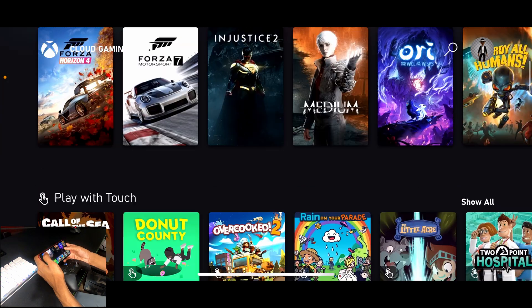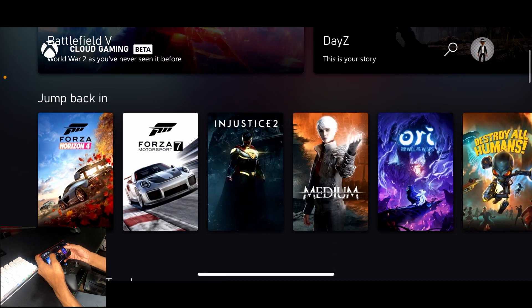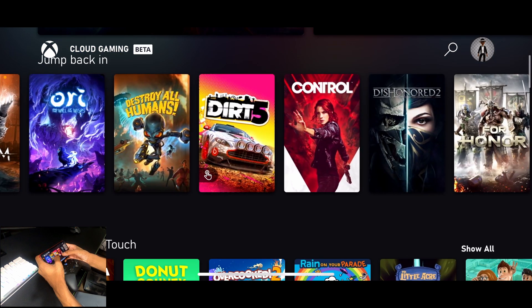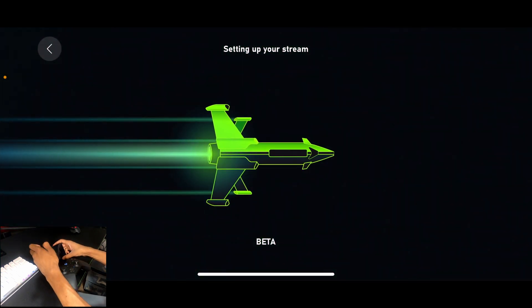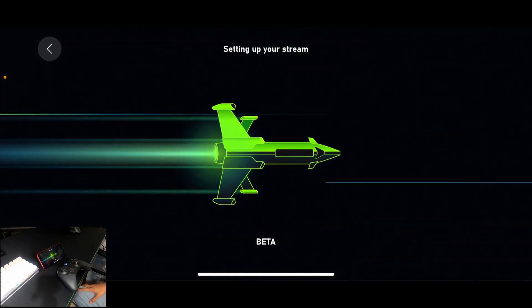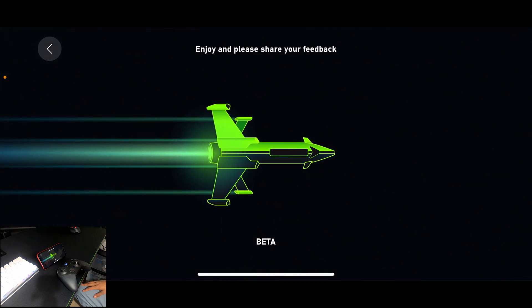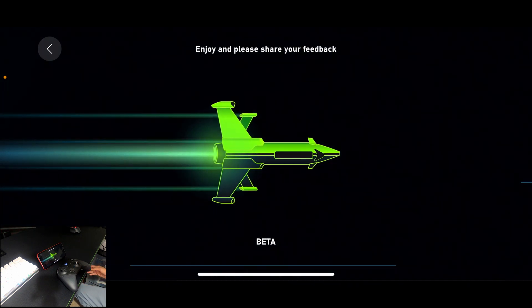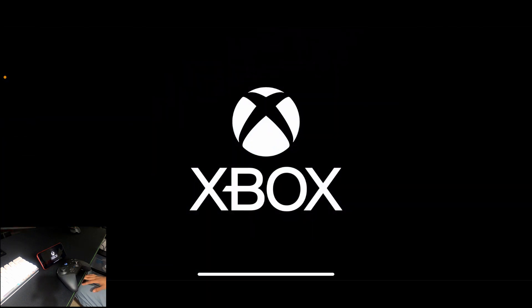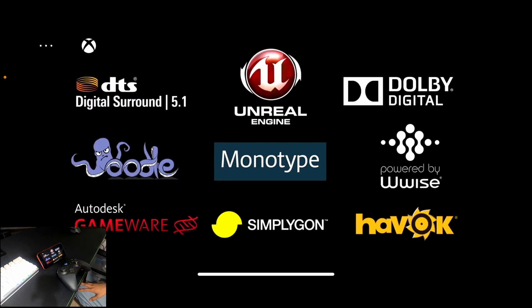Let me take you into one more game just to show you how things run — I'm going to go ahead and go with Injustice 2. It's literally just as simple as tapping on the game you want to play. Sure, it takes a couple minutes to set up, but keep in mind these are full-length games that are actually streaming just over the cloud straight to your phone. You don't need an Xbox tethered to it or anything — it's just a phone running this completely by itself, which is crazy to even think of.